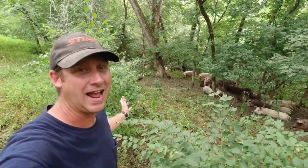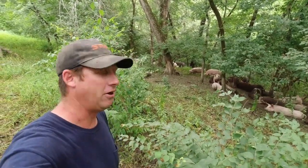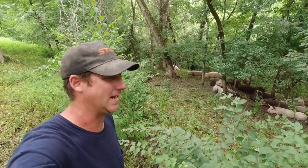You can see it doesn't take very long for the pigs to get acclimated to this new pasture. They've already found their favorite spot. They're all just kind of hanging out now.